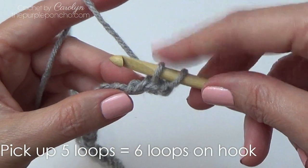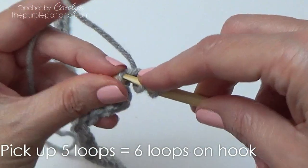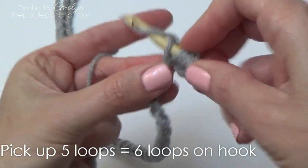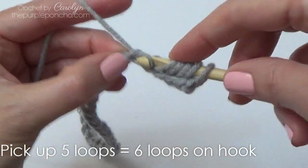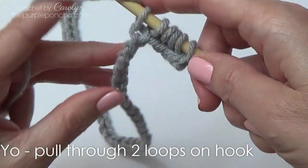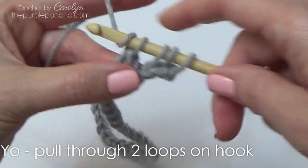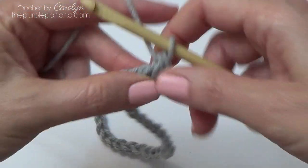We're going to pick up five loops and have a total of six — two, three, four, five, and six. So six loops on our hook. Do the return pass: yarn over, pull through two, yarn over, pull through two, all the way across. And that's row one.